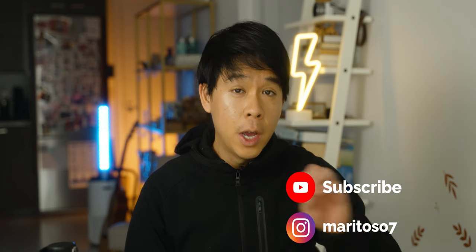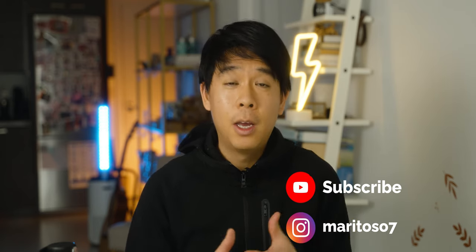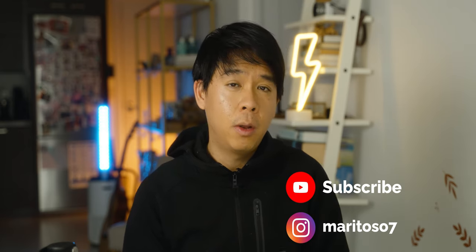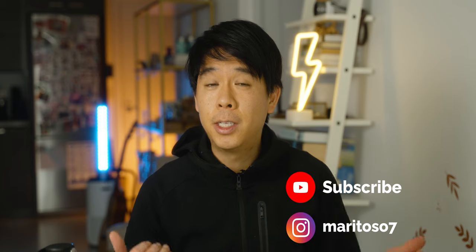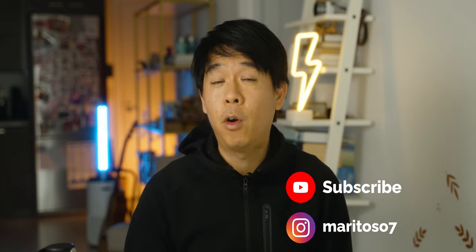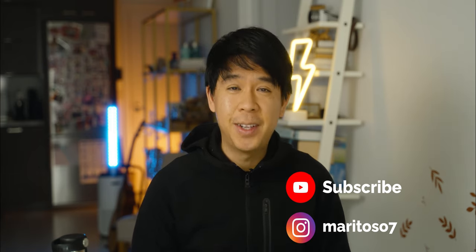That's it for today's video. Let me know in the comments below if you were experiencing overheating issues or autofocus issues on your A74 prior to the update — I'd love to know how many of you experienced it. I've heard a lot about overheating, not so much about the autofocus issue, so let me know. I hope this helped you update your Sony A74. Subscribe if you haven't already, like this video — it really helps. Until next time.